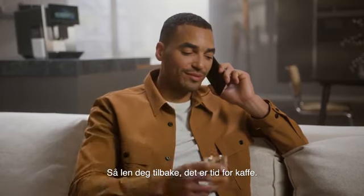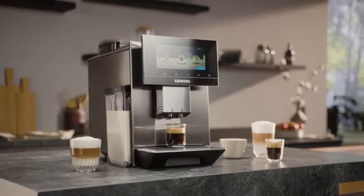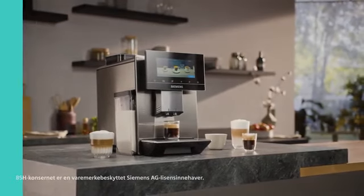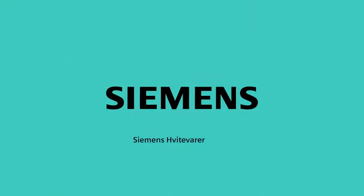So relax, it's coffee time. Siemens Home Appliances.